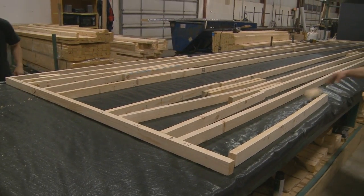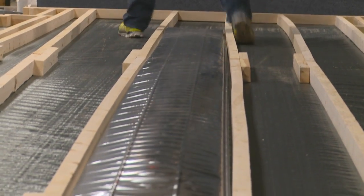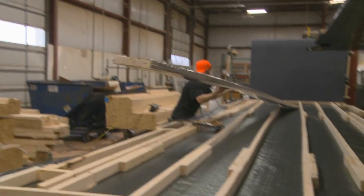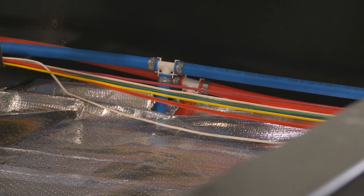The Sierra superstructure starts with 2-inch by 3-inch wood floor joists that are 16 inches on center. Fiberglass wool insulation is then installed. The heat duct and water lines are placed within the frame away from exterior walls to give them additional protection.